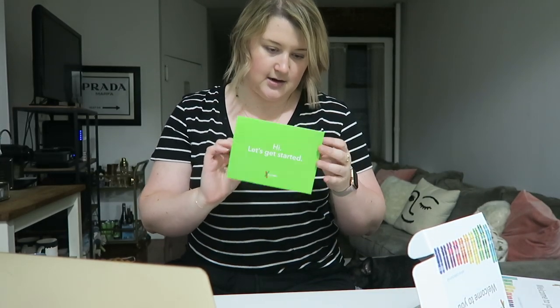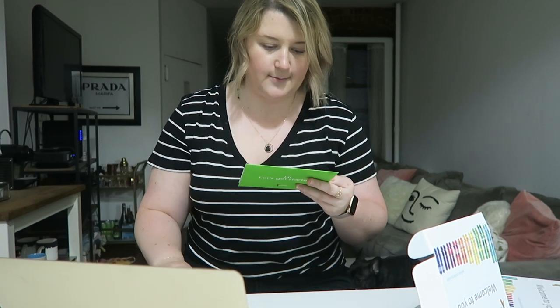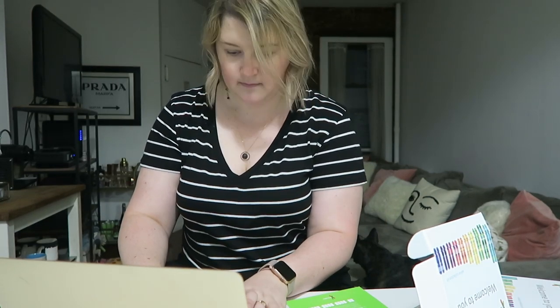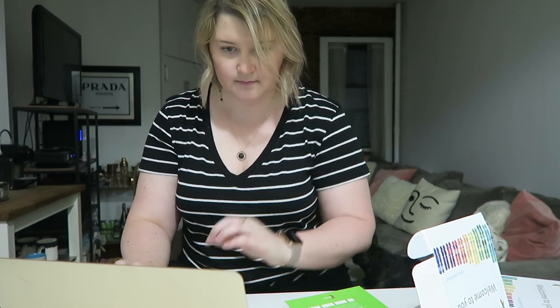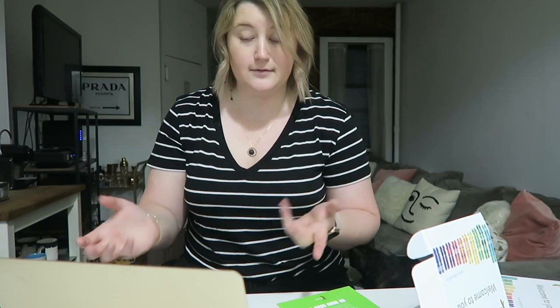It says just go to 23andme.com/start. So let's do that. A simple webpage comes up asking for your name, your email, to create a password, your date of birth — to create an account. Pretty simple.